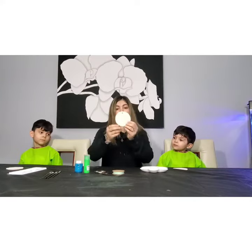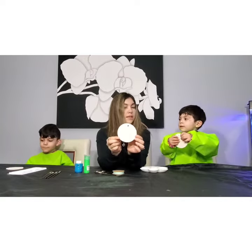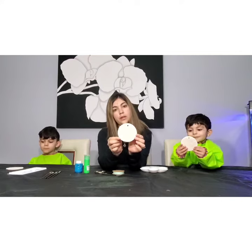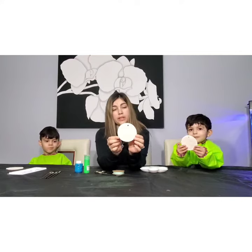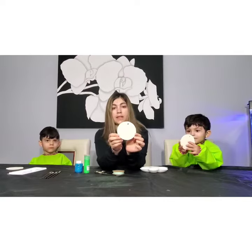Hello everyone. Today, Happy Earth Day. We are going to be painting our own earths. I made these little molds from flour, salt, and warm water. I will give you the recipe for it at the end of the video.